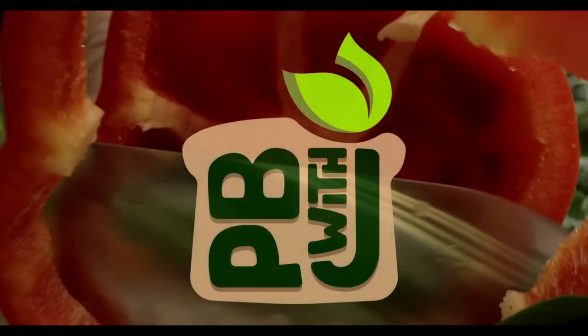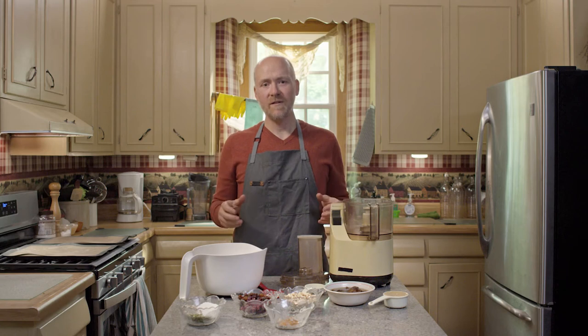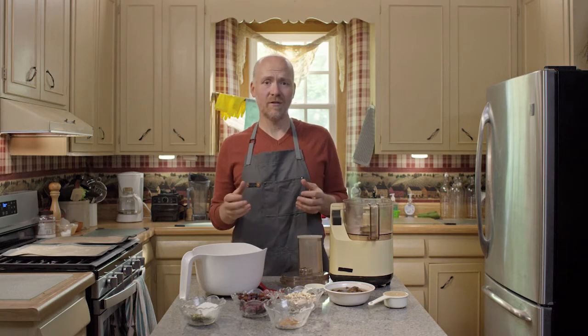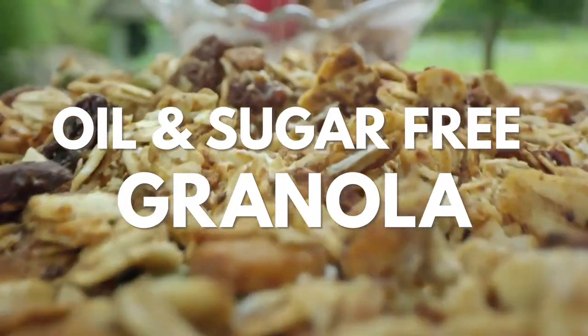Hit that subscribe button to never miss my plant-based recipes and videos. One of my favorite breakfasts is granola and I like to serve it just on top of a heaping pile of fruit. The problem with most granolas that you buy in the store is they're covered in processed sugar as well as oil, and so I wanted to make a version that didn't have that.